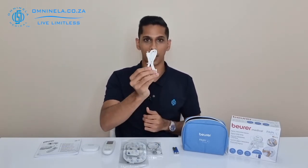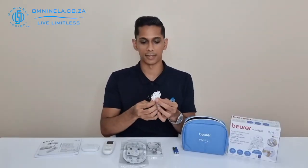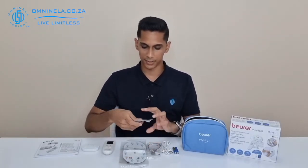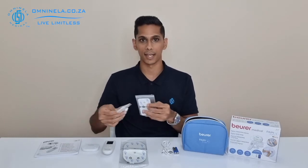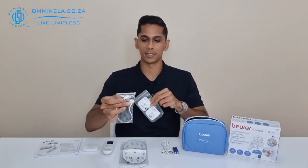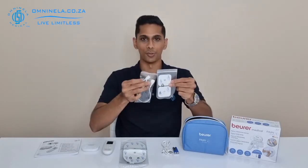Next we have our USB cable, which will be used to charge the device — this is a USB-A to micro-USB cable. Next we can have a look at the electrodes. Firstly, we have the electrodes that can be added to the device as an expansion, so you have the two expandable electrodes here with the cable that you connect into the device and then onto the electrodes.